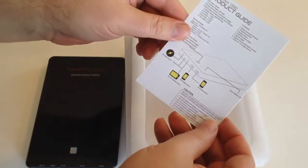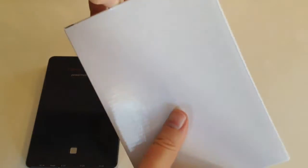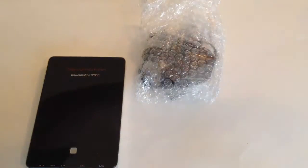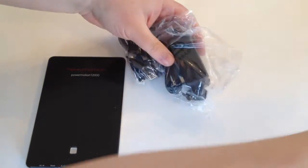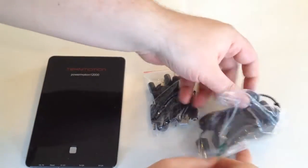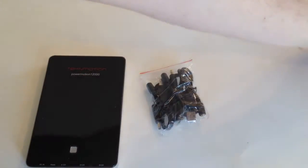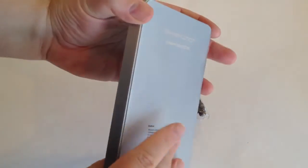Let's take a look at what else is in the box. We've got a product guide that talks about the different things you can plug in and how to utilize it. It's a really good-looking device. Setting that aside, we've got all our different adapters and the charger itself that will charge the battery — that would plug into one of the holes here. It's really beautiful looking.